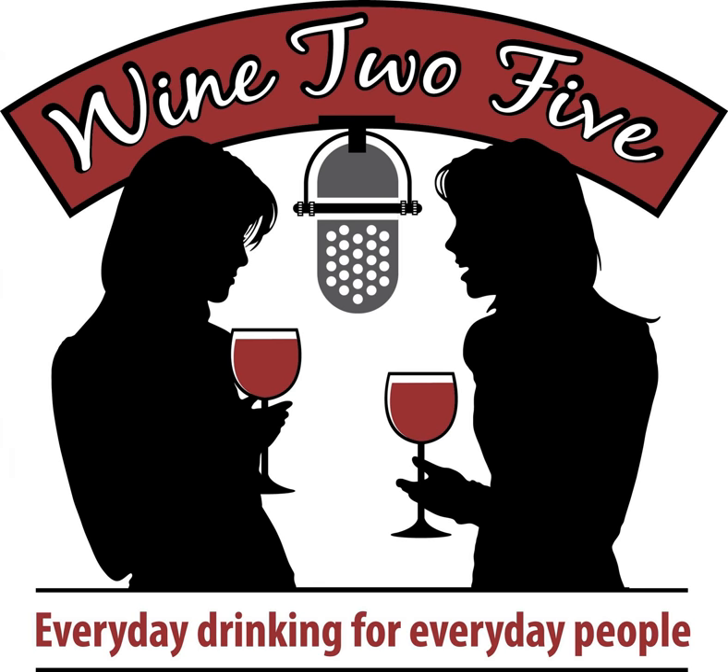Welcome back to Wine to Five, everyone — or if this is your first time listening, welcome. Every Thursday we are dropping some wine edutainment for you, so be sure to subscribe to this podcast and make sure we're on your device each week so you are ready to play with us.